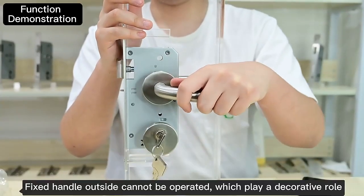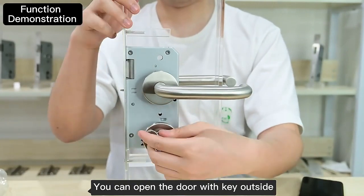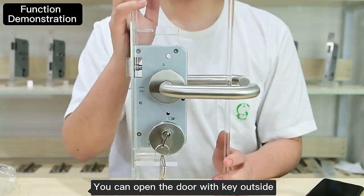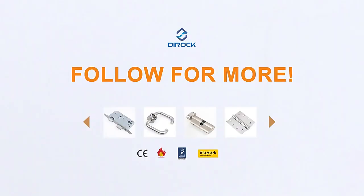The fixed handle outside cannot be operated and plays a decorative role. You can open the door with a key from outside. Inside, you can operate the lever handle to open the door.